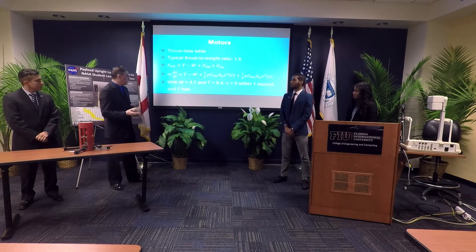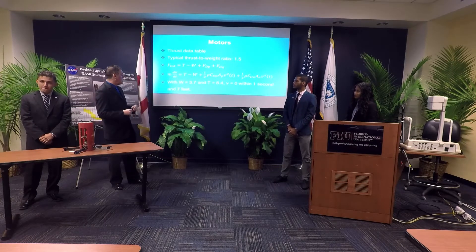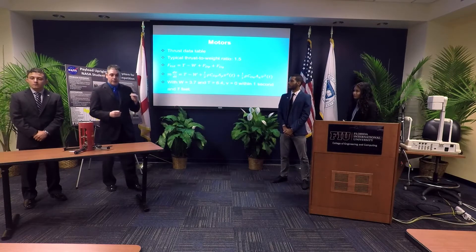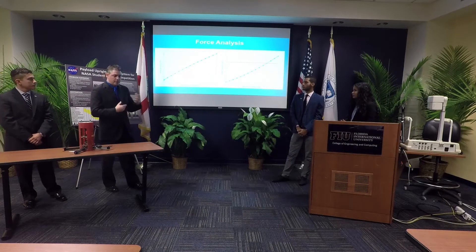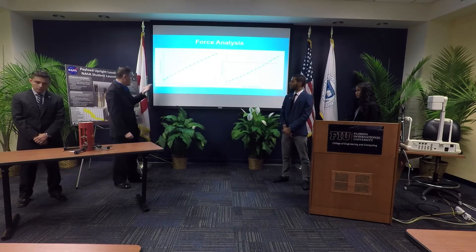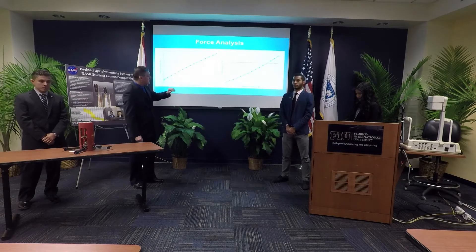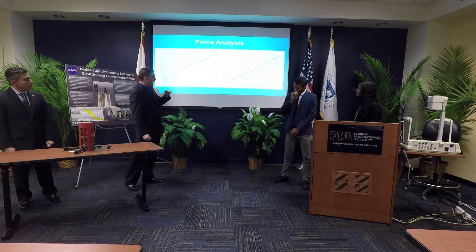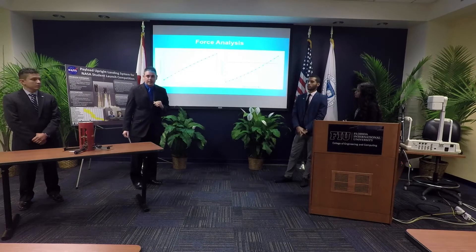For our quadcopter with a weight of 3.7 pounds and a total thrust of 6.4 pounds, we can expect to reach hover within one second and seven feet. We use that information to determine when to begin the final landing approach. The kinetic energy graph shows a red line at NASA's maximum of 75 foot-pounds. The quadcopter can weigh as much as about 6.25 pounds and still be within NASA's safety standards.